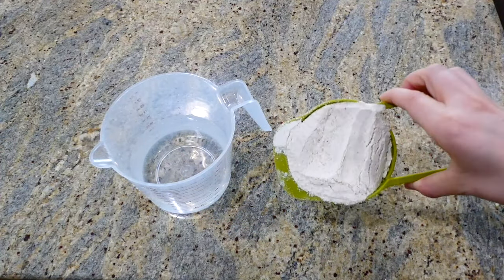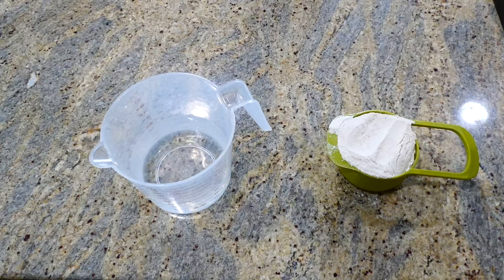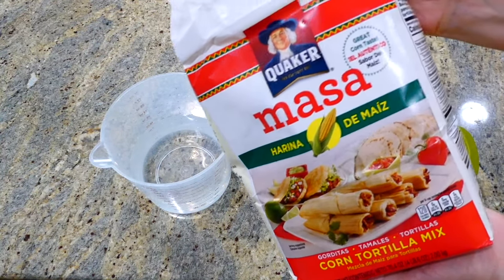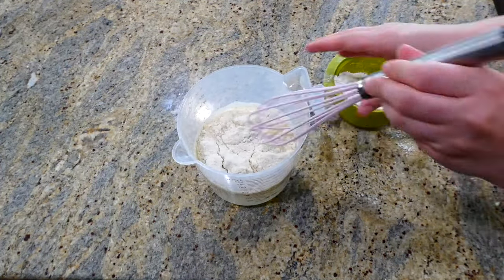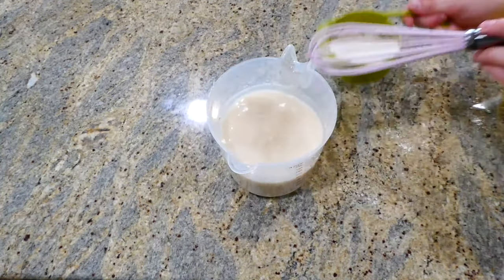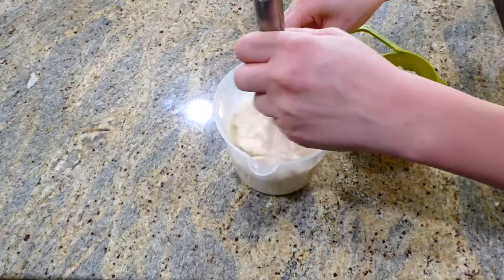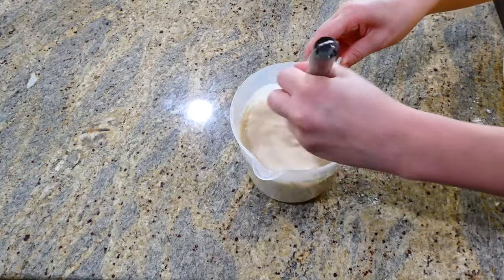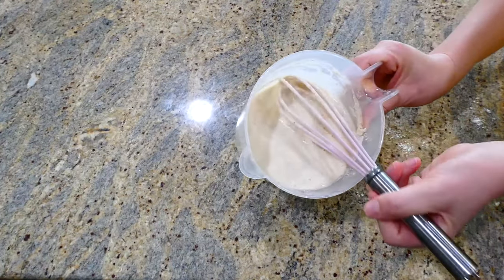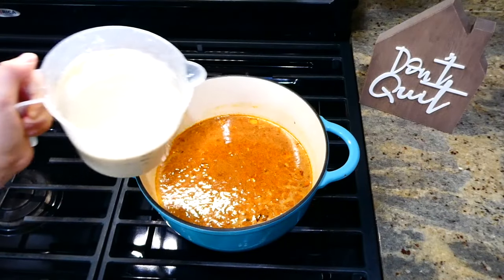Over to my countertop, I have one cup of masa in this measuring cup — this is what it looks like right here. You are going to slowly pour the masa into two cups of water and make sure you whisk it while you pour it in, just so it is nice and smooth in the end.